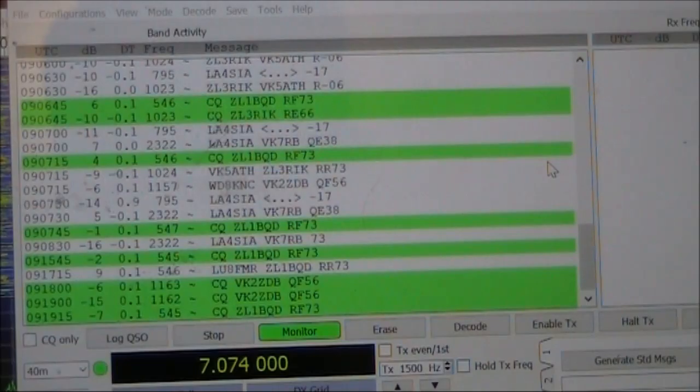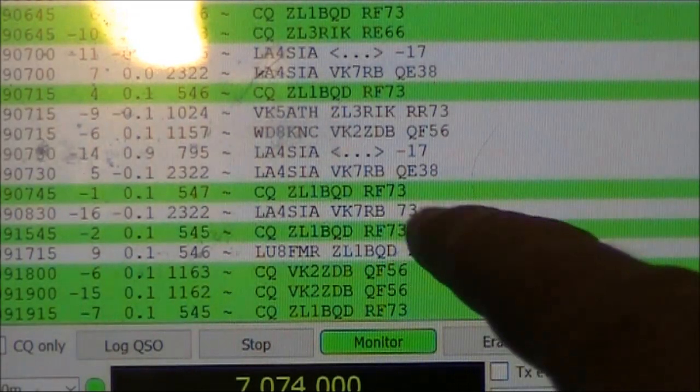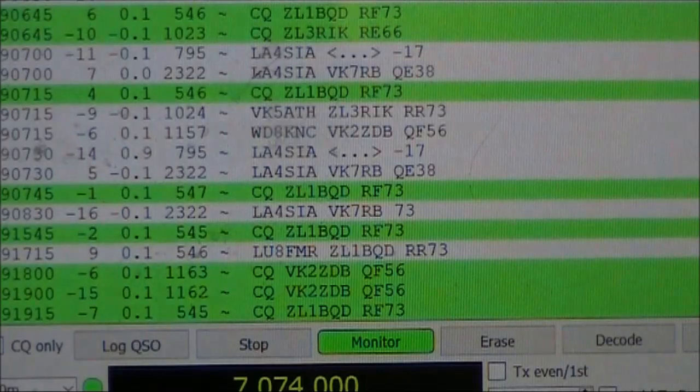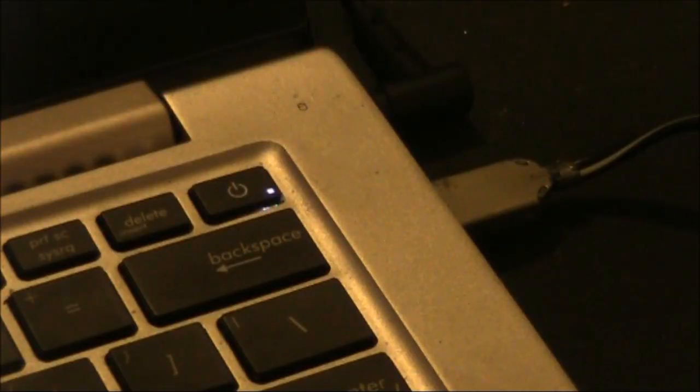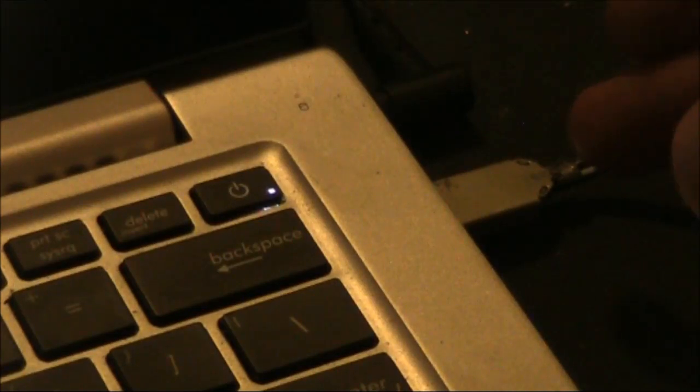Is this thing actually working? The main signals we're getting, as you saw there, were ZL, VK2, and there's some other longer distance stations being called, but we aren't getting reception of them. I suspect the gain of this receiver is a bit lower than desirable. Also, I'm directly powering this receiver from the computer's USB. It's quite possible that there's some noise getting in from the computer, which will be spoiling reception and only allowing the stronger signals to be decoded.